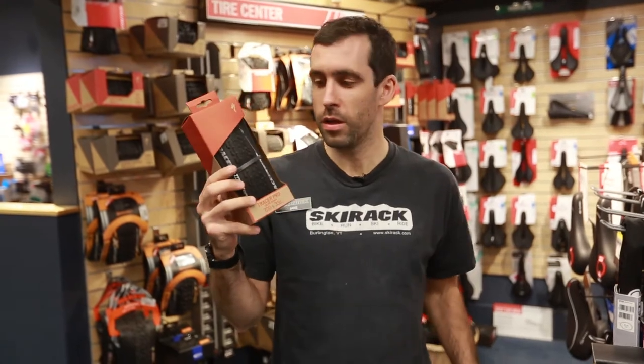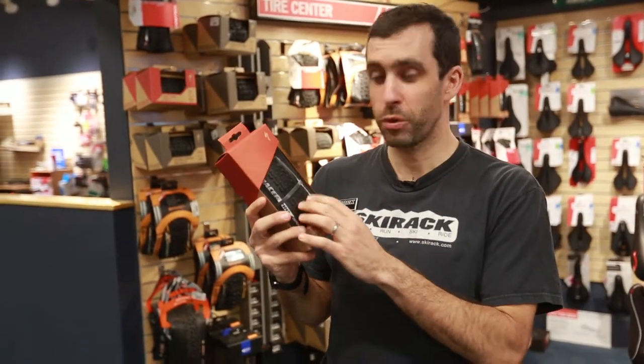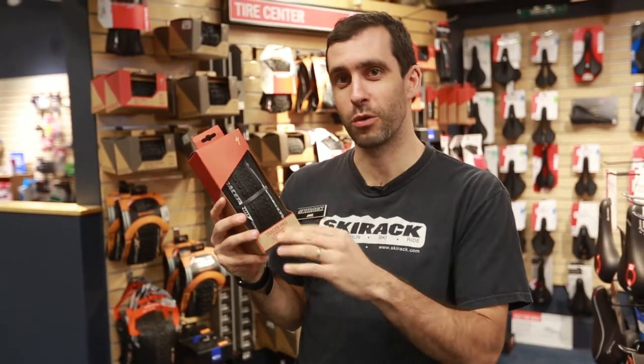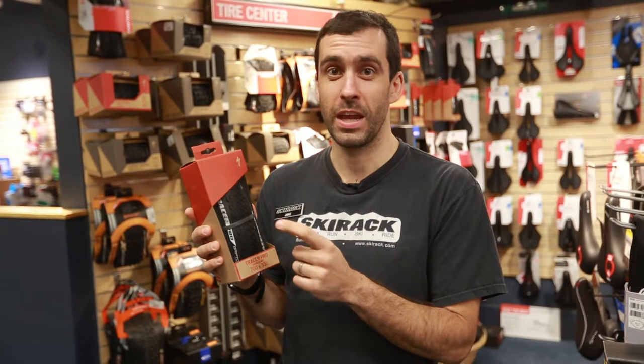And then this is the new one this year, which gets the Gripton Compound, which is pretty awesome. It's a little tackier in the wet, and it also actually rolls a little faster, which is kind of a cool combo to grip better and roll faster. And it's an awesome tire.